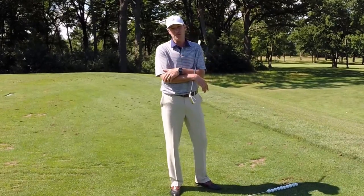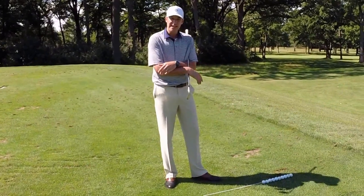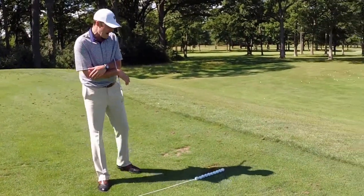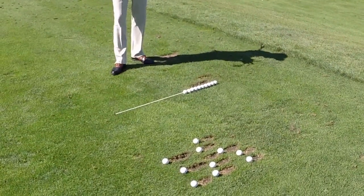Today's video is on our preferred divot pattern on the practice facilities. I've hit a couple groups of golf balls here, and I'd like to show you first our preferred pattern, and then second the pattern that we do see a lot but that is not our preferred pattern.